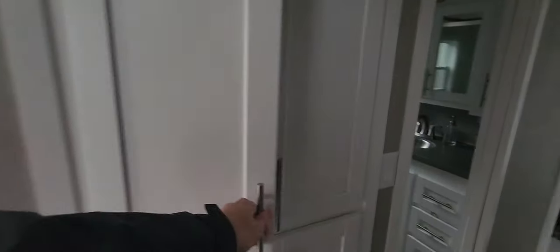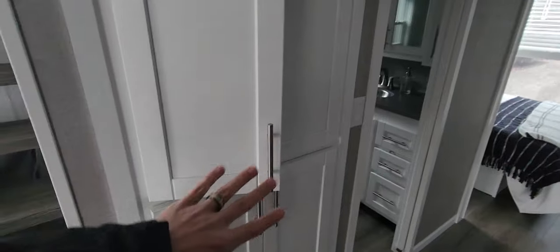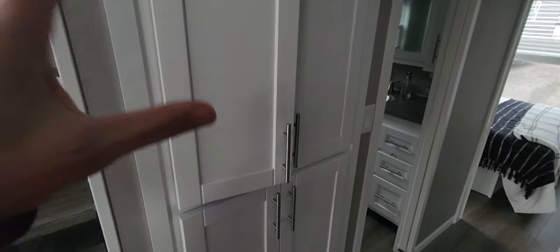Got some more storage here in the hallway with adjustable shelving. Now this has four doors, but if you wanted to make two big doors and put brooms or a Swiffer or something like that in there, we could totally do that.